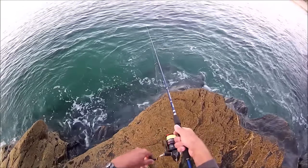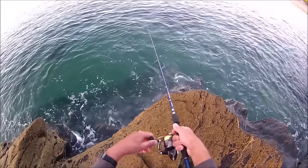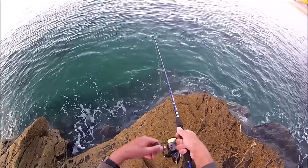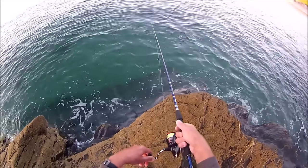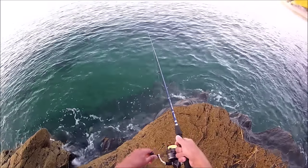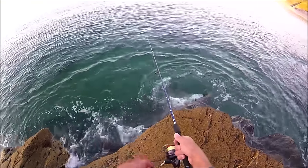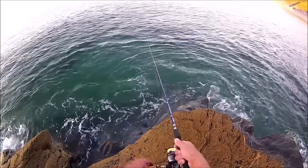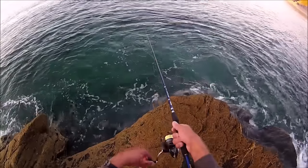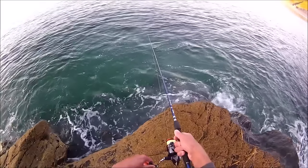When it comes to retrieval, what I like to do is a retrieve and pause. I just steadily wind the reel so I can feel the action and wobble of the lure on the rod tip, then give it a pause for a few seconds to let the lure sink, then start retrieving again. The reason for the pause is that many species will take the lure on the drop, and mackerel is one of them - so a retrieve followed by a pause for a few seconds.